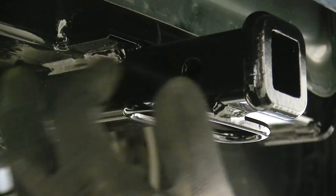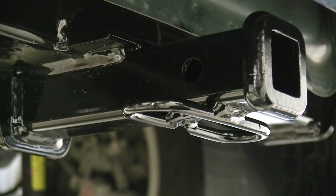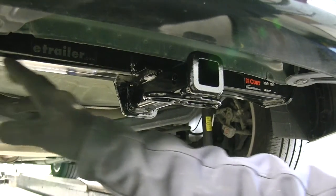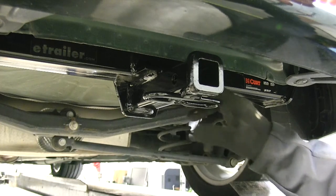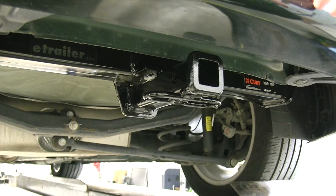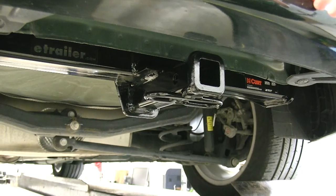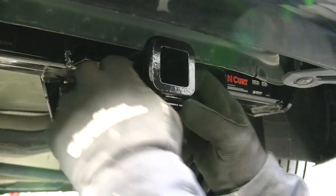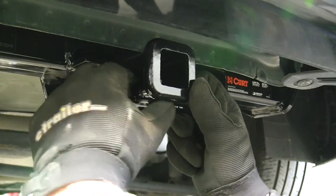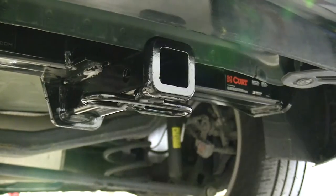Our hitch uses a ½-inch hitch pin, which does come included with the hitch pin and clip. The crossbar of the hitch is above the receiver and is completely hidden from view from outside. It goes up into the frame and uses existing holes with no drilling required, and it comes with all the hardware necessary to install. It has a tongue weight of 200 pounds and a pull weight of 2,000 pounds.